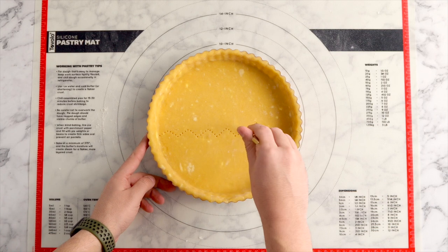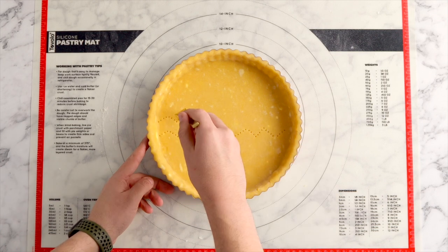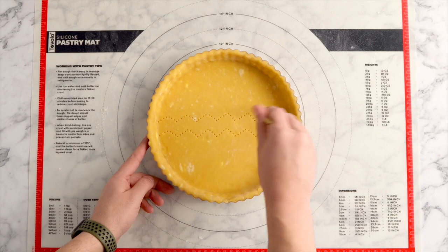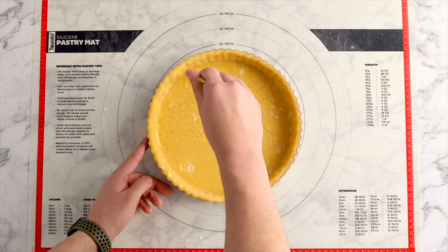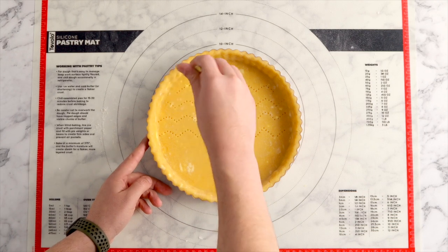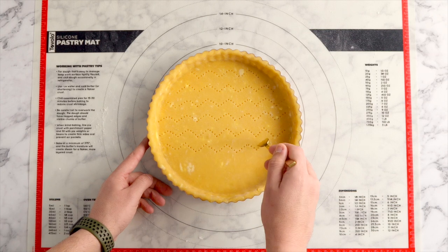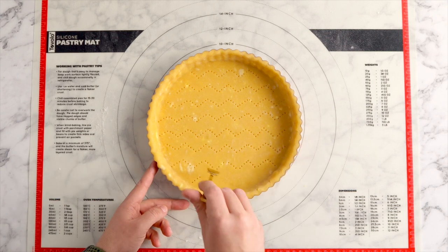Get rid of the excess dough and today I'm feeling a little bit extra so I'm going to use a fork to prick some zigzag shapes into the bottom of my tart shell. The little holes that you're creating actually help prevent this from bubbling up as it bakes in the oven.